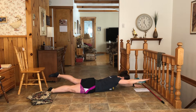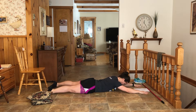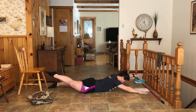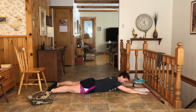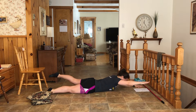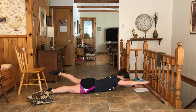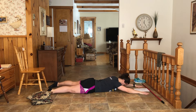Down, up, down, up. Point your toes. Up, down, up, down. Feel it more in your butt than in your low back. Slightly lift. Down, up, down, down. Squeeze that bum. Straight leg.